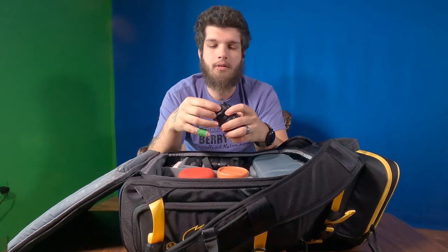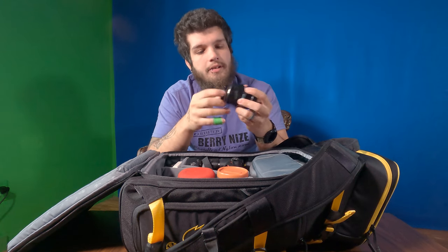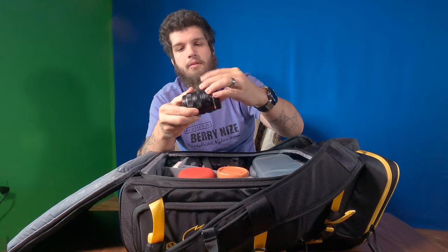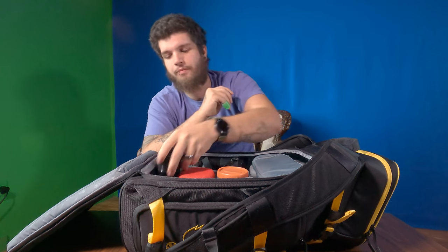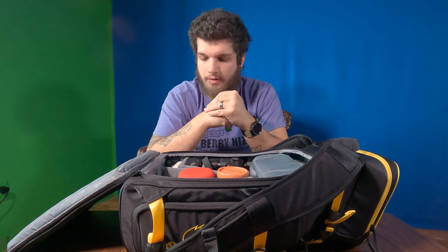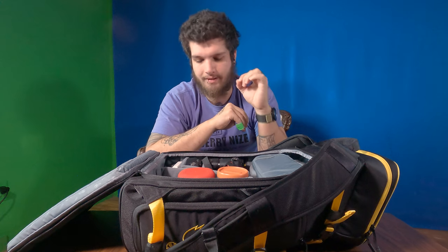Over here, we keep the Helios 44M 58mm F2 lens. This is an M42 screw mount lens adapter. It's a fantastic lens — if you can get your hands on one of these, they're amazing. It gives you the swirly bokeh in the background for all your portraits. It is a manual lens, so you have to focus it yourself, but it is just fantastic.